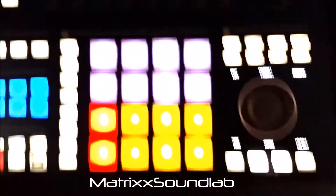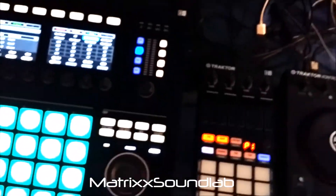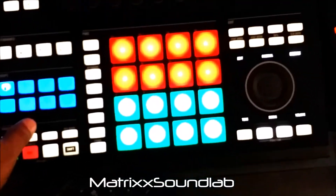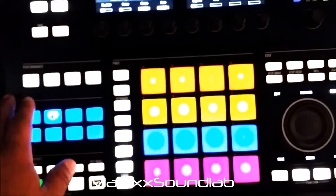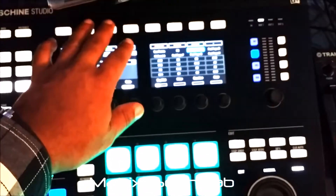Now if we get into freeze mode, I'll play a track as an example and turn on the effect.